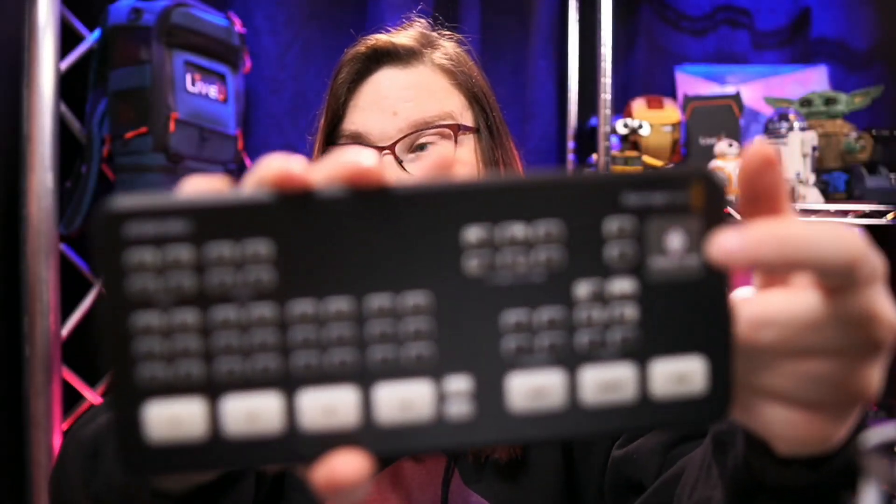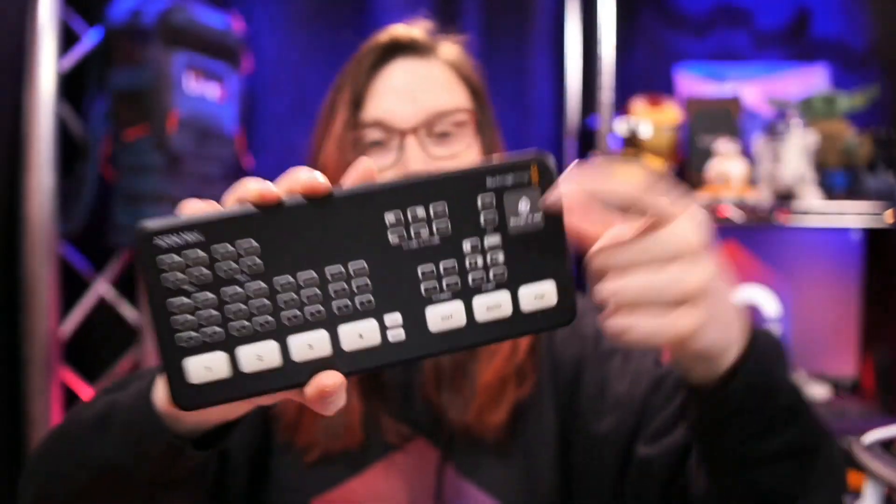Enter the ATEM Mini Pro, which had that feature — the multi-view. Next to that, it also had the ability to record via an external USB drive the program out, basically whatever you are producing. And it also had the ability to stream directly from the system itself. There was an additional button that said 'stream' — you clicked on it and it would stream via your internet connection out to the internet. So that was the Pro.